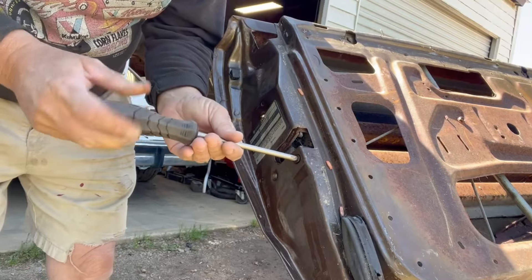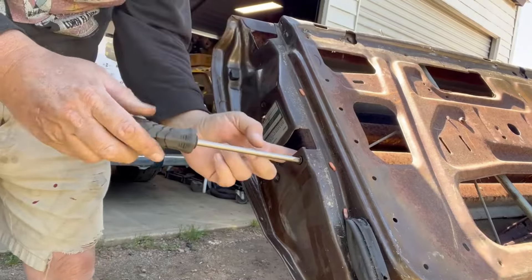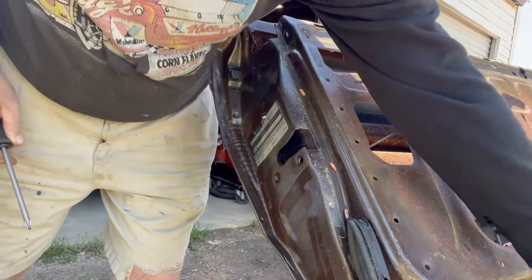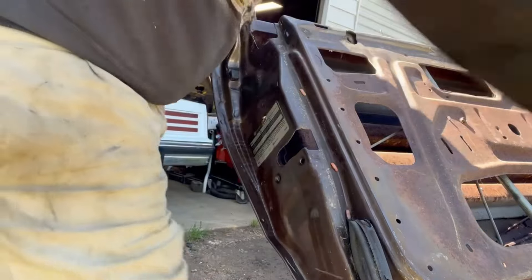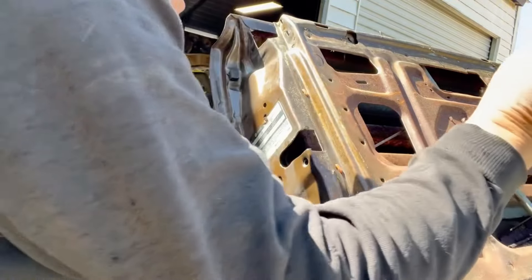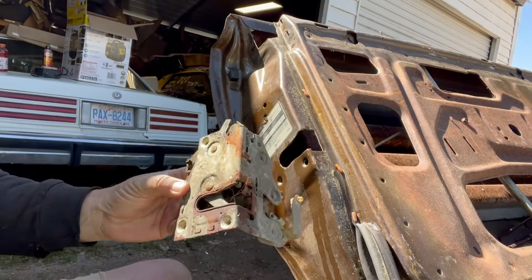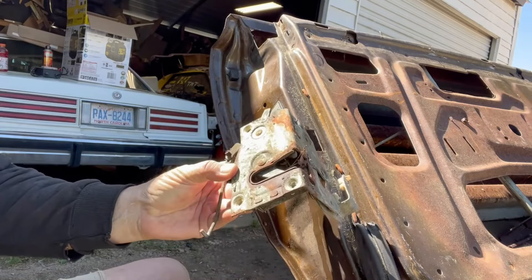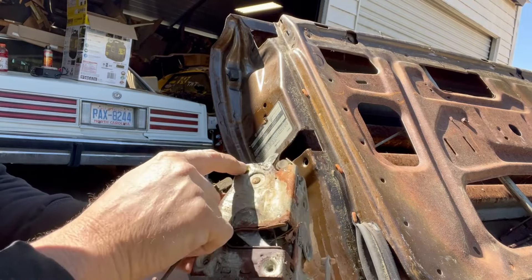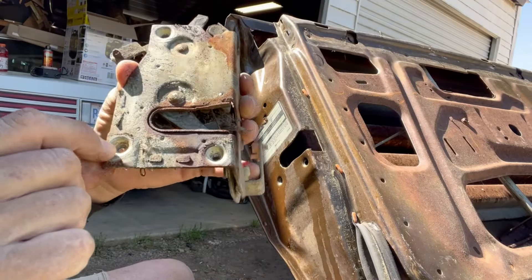This is a 74, so this car is what - 40 years old. Unlike a lot of channels that work on new stuff or brand new parts, we're here messing with rusty parts. That thing fell down in the door. And that folks is your door latch - that's the way it went: one at the top, two at the bottom. Looks like there's some kind of sealer on it too.